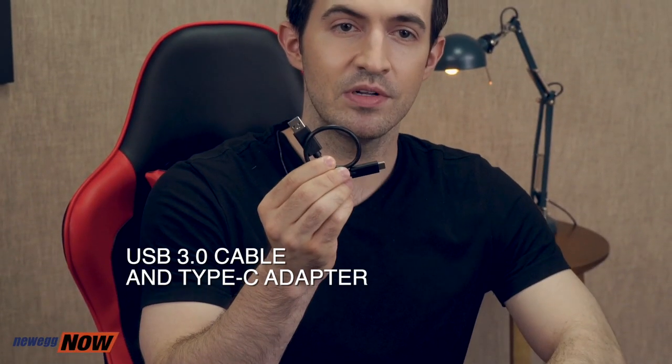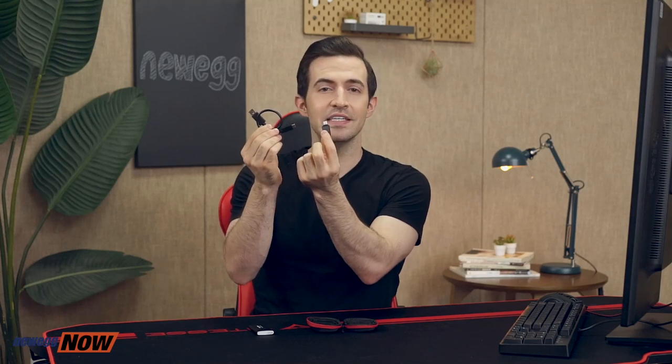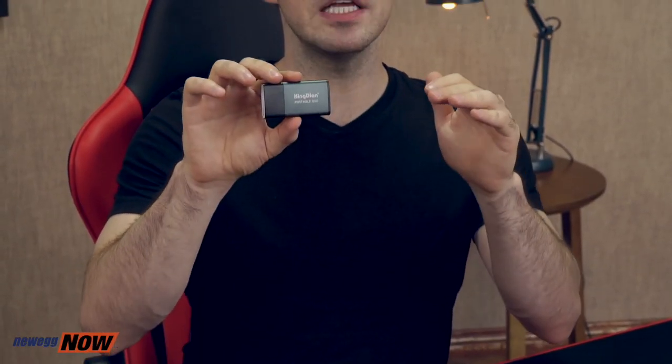It's going to give you up to 300 megabytes per second. It's USB 3.0 compatible. Comes with a cable and a Type-C adapter, so that's going to allow it to connect to PCs, Macs, Android devices, smartphones, smart TVs, and game consoles. It uses an extremely low amount of power, stays quiet, and it's shockproof, so it's going to be able to weather a few falls. With the Kingdian P10 SSD, you're going to get 250 gigabytes of capacity, so it's going to be able to store plenty of movies, songs, and files.